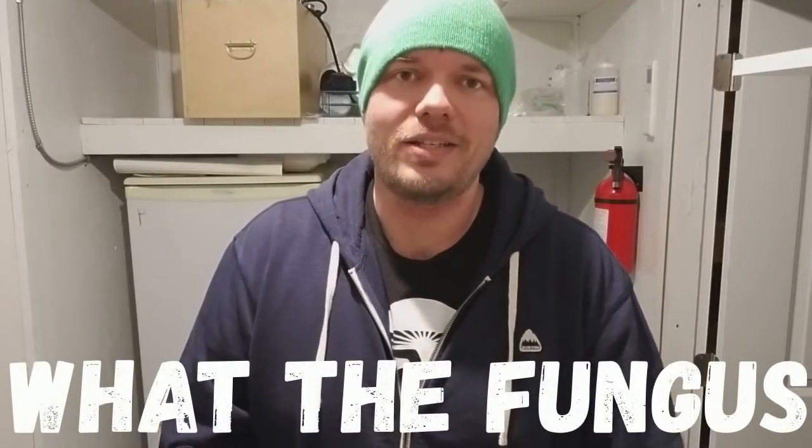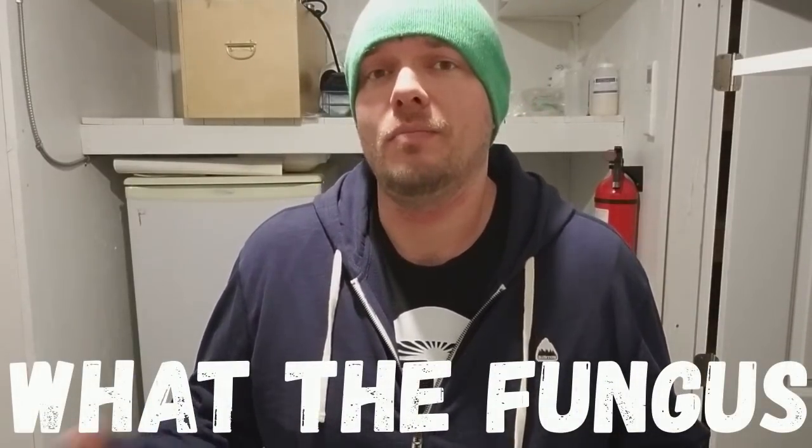Alright guys, welcome back. In today's video, I'm actually going to go over some lab work procedure. In my last video, I talked about how we sell cultures, and I had an overwhelming amount of emails from everyone on this channel who wanted some cultures. So today I'm going to run you through a couple orders that I've already gone through.